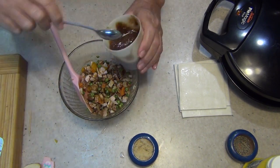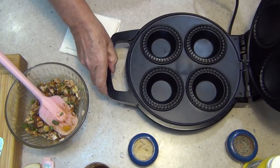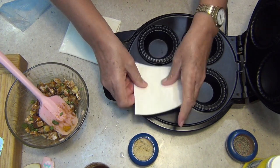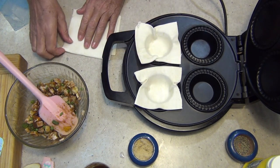Doesn't that look delicious? Put a little bit more gravy in if you're a gravy kind of person, and that is ready to go into our parcels. Get our pie maker, which has not been turned on. Peel the plastic off and put them in like so, and if you line them up like that they won't stick to each other.